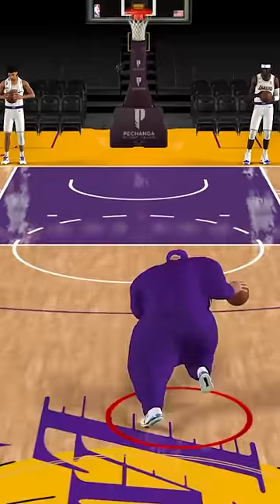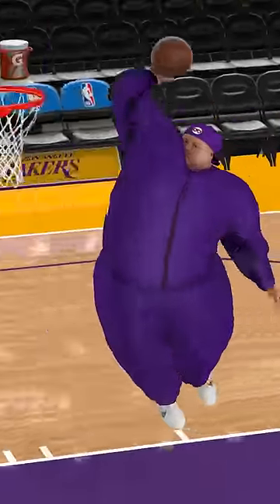And lastly we have this 5,000 pound player and I think he shrunk, but let's see if he can dunk. Oh yo, he literally threw it down!